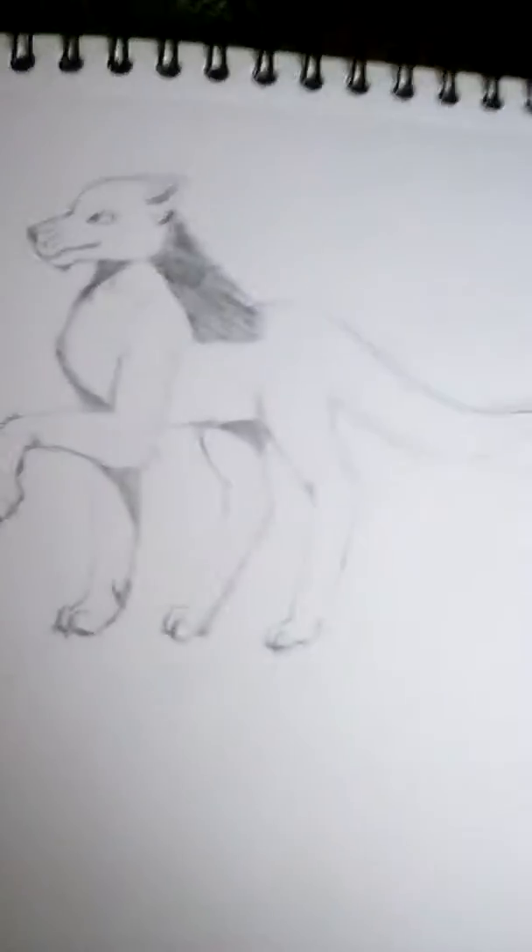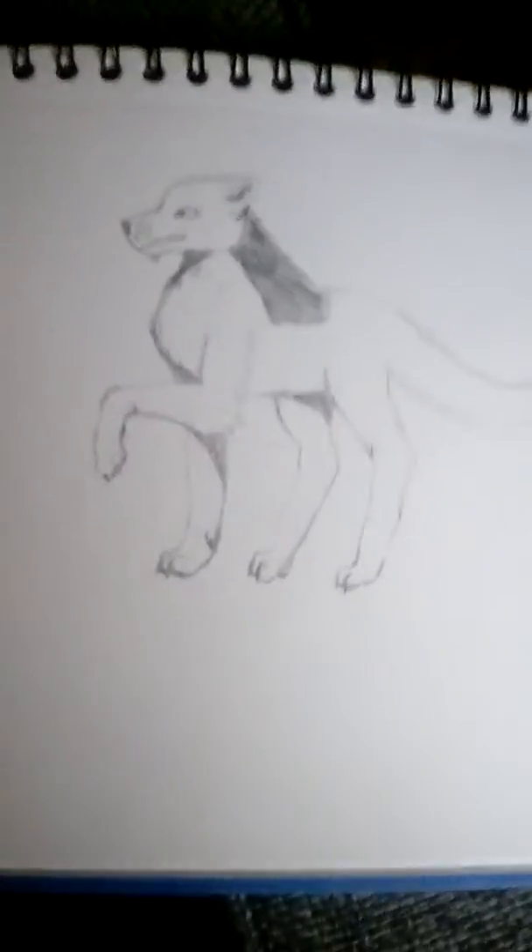I'll show you now. Here it is. Here's Wolfie. It's not her name, but eh.